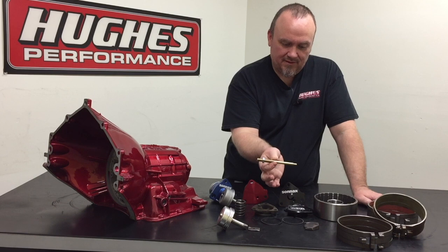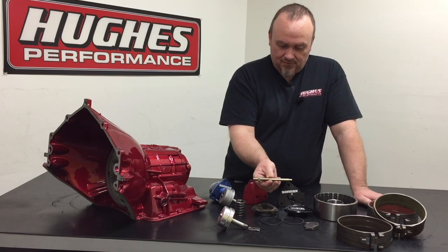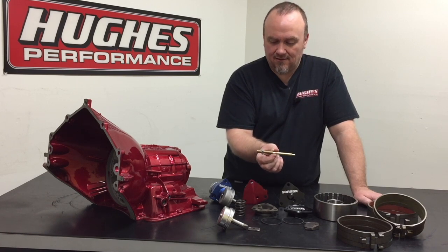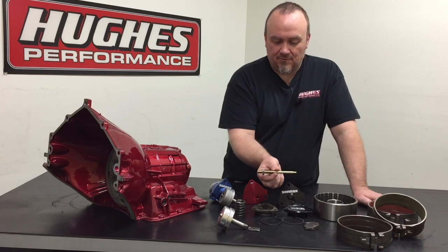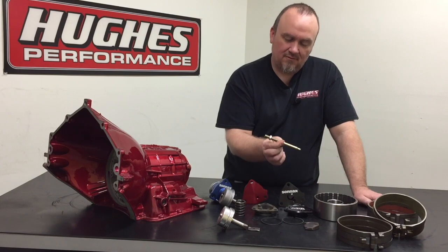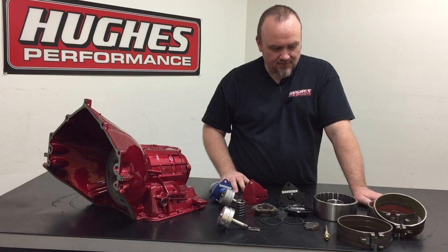You could have just replaced the band screw with a premium aftermarket chromoly steel piece like this one from Sonics and never had to worry about that again. There are several other manufacturers that offer high-quality versions as well. Do yourself a favor — if you're doing a DIY build, replace the stock band screw with a premium aftermarket one. It's safe money spent; they're readily available and cheap. Don't skimp out on that.